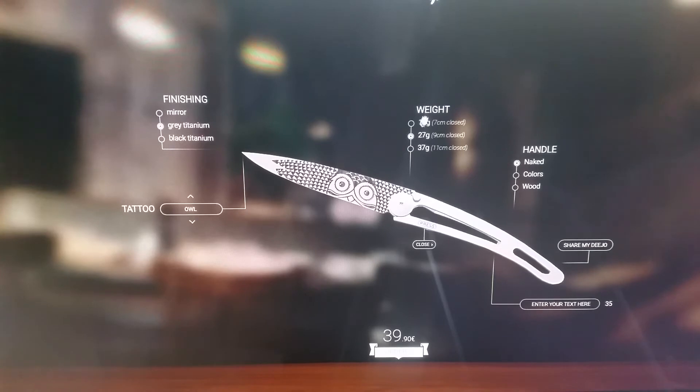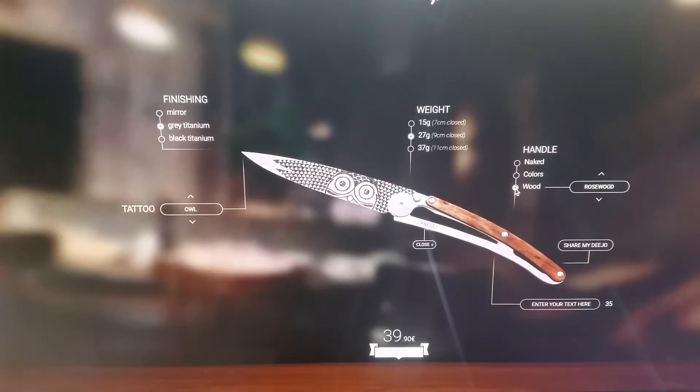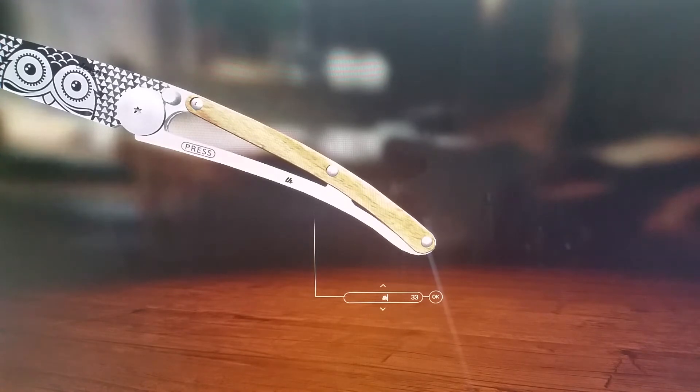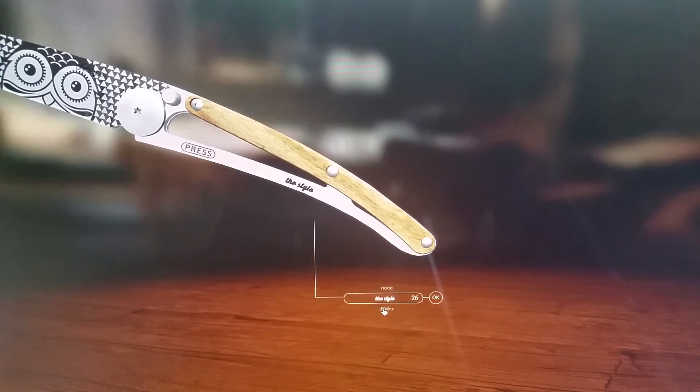These are the different sizes you can get it in. With the handle, right now it shows 'naked' but you can go with colors — yellow, orange, red — you just have different options. With the particular one I ordered I went with wood. You have all rosewood, olive tree, juniper, exotic ash. You can also enter some information and add your name, company logo, whatever it is, and then change the font style too.